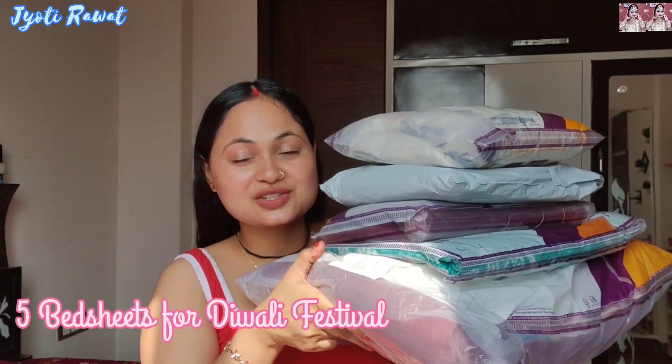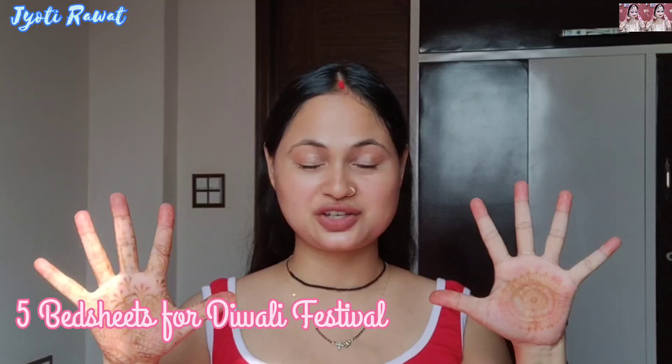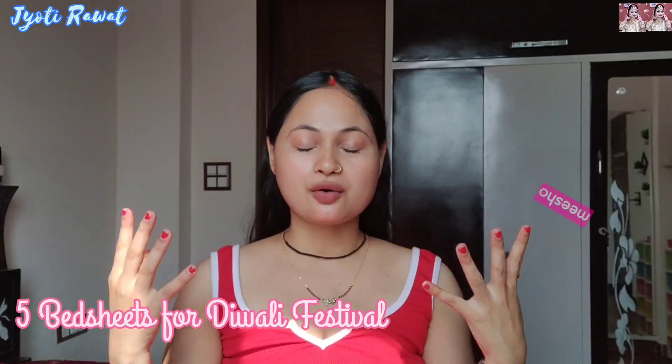I have ordered 5 bedsheets for Diwali festive with affordable prices from Misho. Hi everyone, welcome back to my channel. I am Jyoti. In this video, I am going to share 5 bedsheets for Diwali festive. I have bought from Misho, so it is a very affordable range.